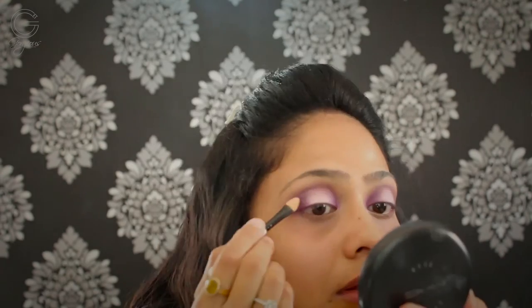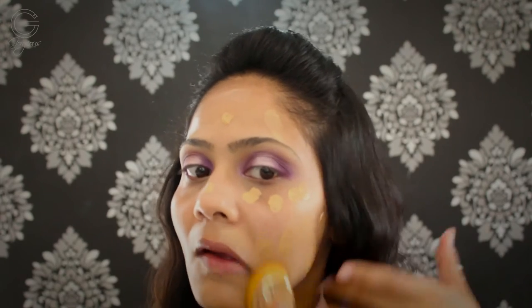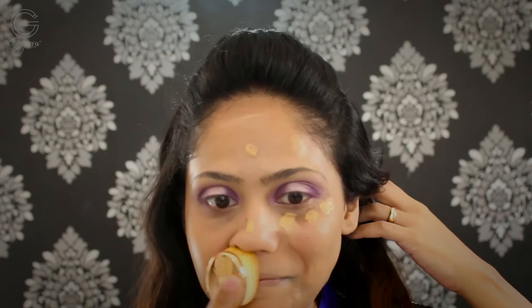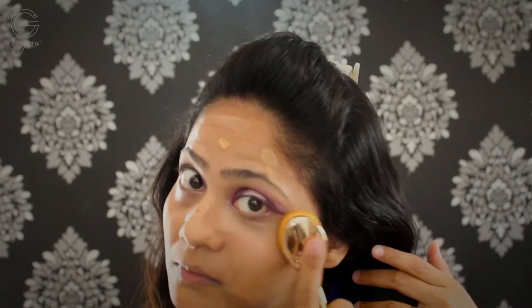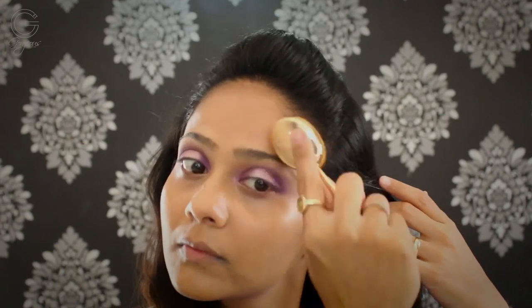Once I was done blending I felt a little more need of that purple shade, so I'm intensifying the inner and outer corners once again. Then moving on to face — I'm using my Freedom Prolong Wear Matte Foundation, which you've seen me use in my previous videos. I really like this foundation; the finish is not completely matte but not dewy either. I'm blending it all out using my makeup brush set concealer brush, applying a little more on areas needing extra coverage — under my eyes, forehead, and around my mouth.